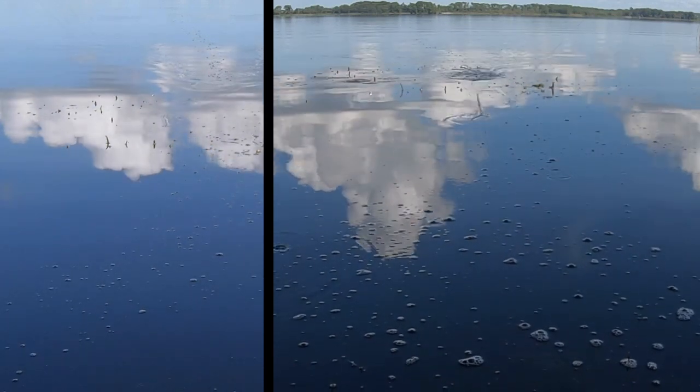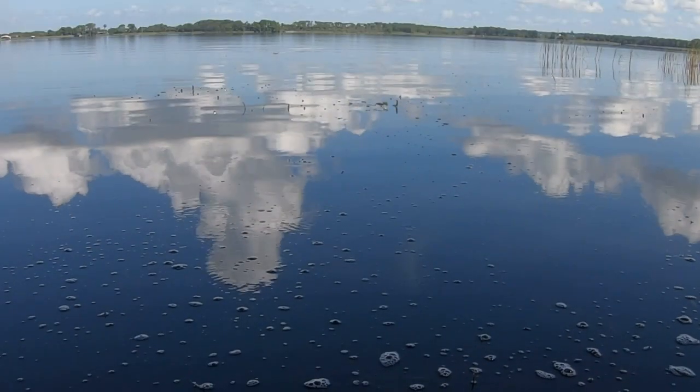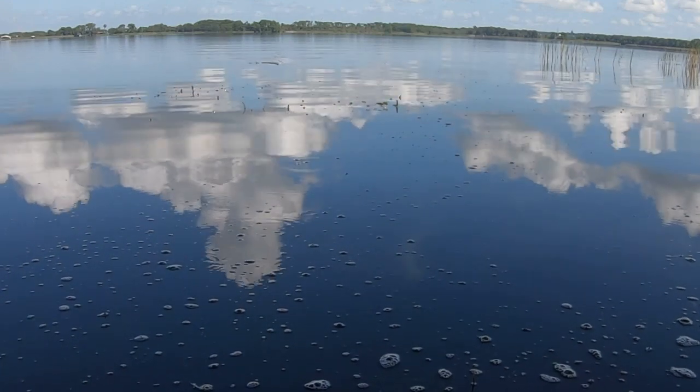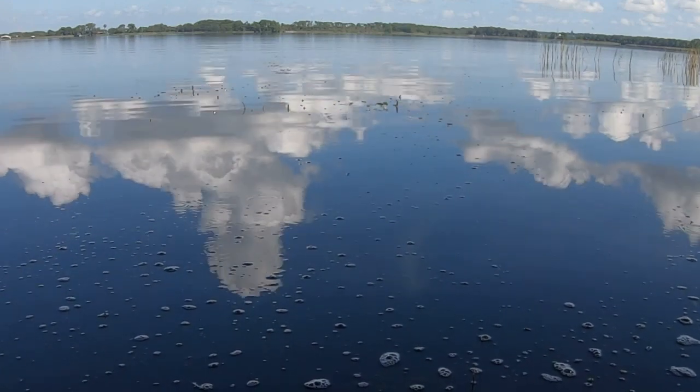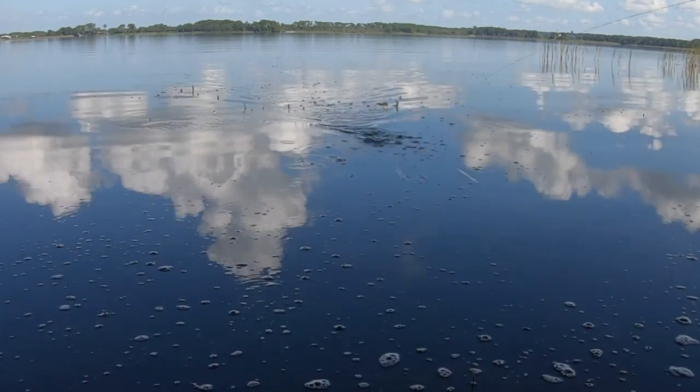The Mischief Minnow doesn't cast very well. The blade is not very aerodynamic, and with a wind in your face, this bait is tough to get any distance out of. I should mention, the two times I fished this there was rain and wind, but it also allowed me to learn about the Mischief Minnow.